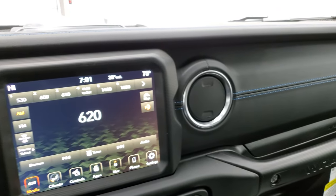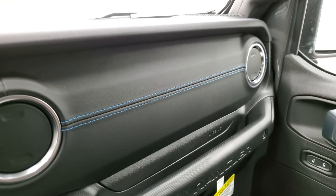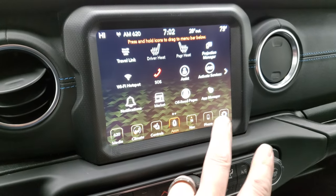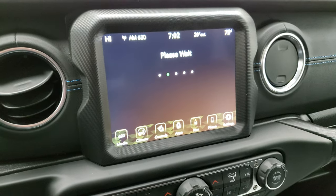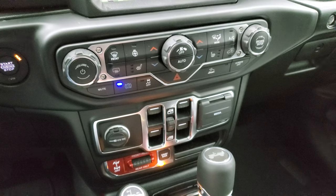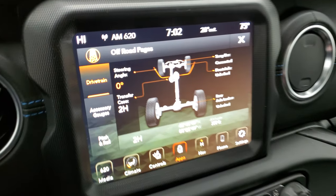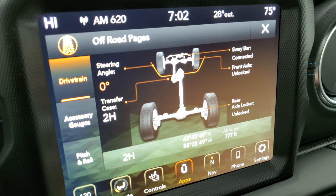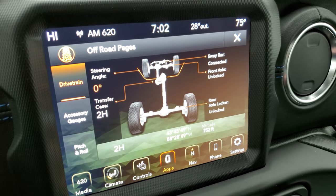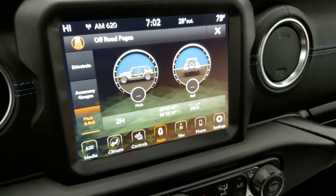And then you get that premium dash — this is leather. Normally this is on the Saharas, but they have it on this one, and you get the blue stitching on there as well. You have all your different apps in here including your off-road pages. You get the audio and climate controls down here with the more tactile buttons. 'Maybe lost, but never stuck.' You have your steering angle, sway bar disconnect or connected, front axle locked or unlocked, and rear axle locked or unlocked. You get your latitude, longitude, altitude, accessory gauges, and then your pitch and roll.